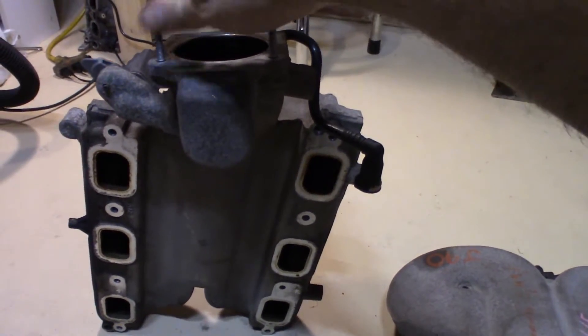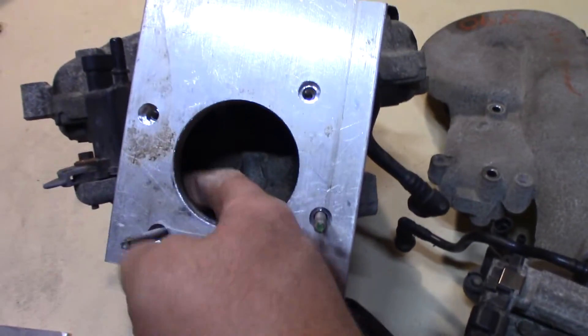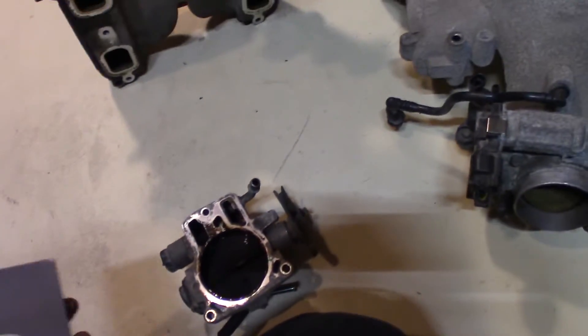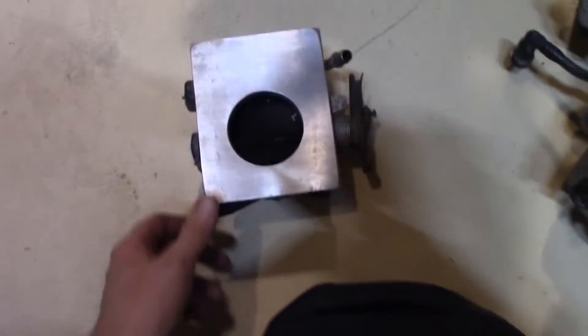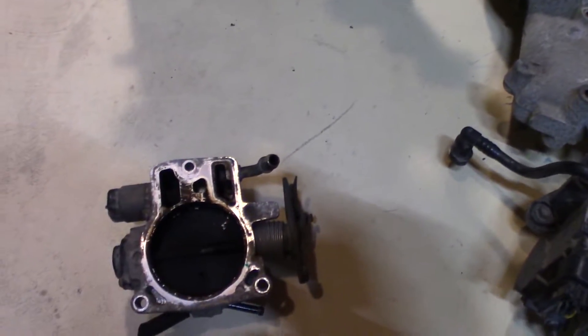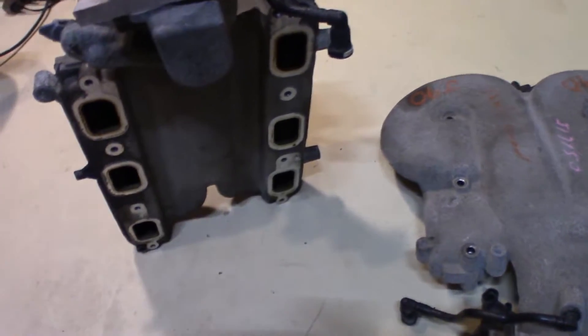These adapters will be going on here — I'll just have to bore out the opening so it will match up to the throttle body. Basically you take your adapter plate, drill your holes like this one so they line up with the bolt pattern, then drill your other holes onto the plate and countersink them so I can bolt over top of it and everything's flush.